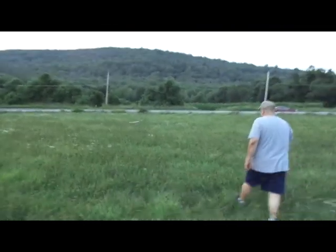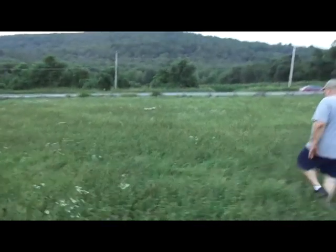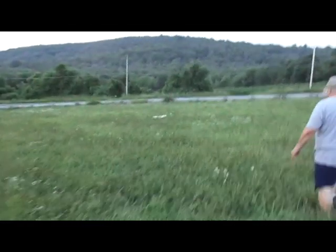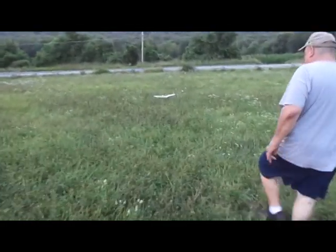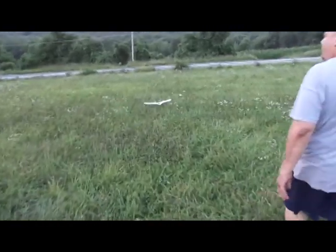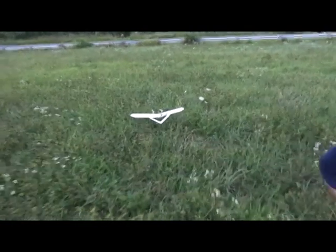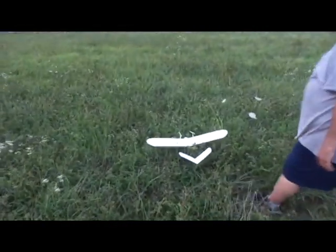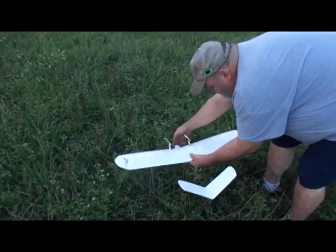Geez. I'm afraid to run the motors on it, Rich. That flies better than anything we've got. Oh man. You know what? We should probably tie a 20-foot crepe paper streamer on the tail — give it a little, you know, tie one hand behind its back. Holy cow. I think that flies too good, Rich.